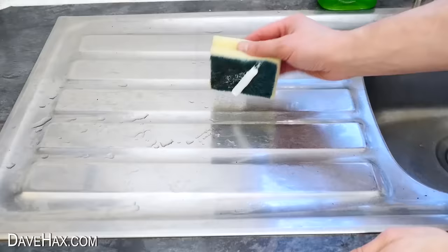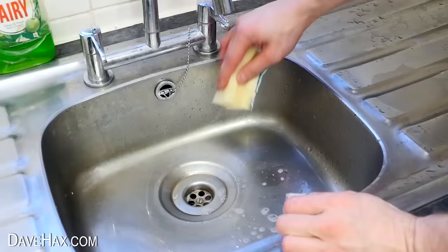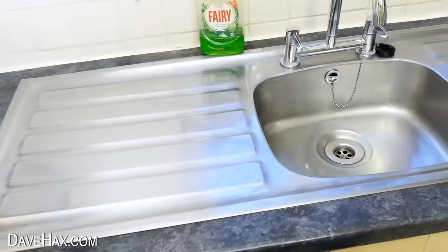Whitening toothpaste is a mild abrasive and can be used for various cleaning jobs. I'm using it to give this draining board a good scrub down, then wiping over with a clean cloth — it's removed all the water stains and given it a little polish. I'm also using it for the sink and the other draining board, and it's made such a difference.